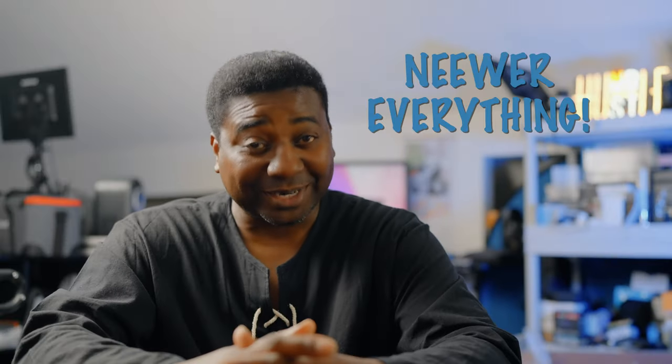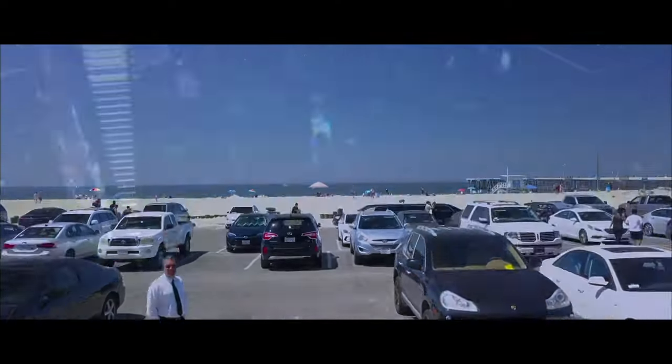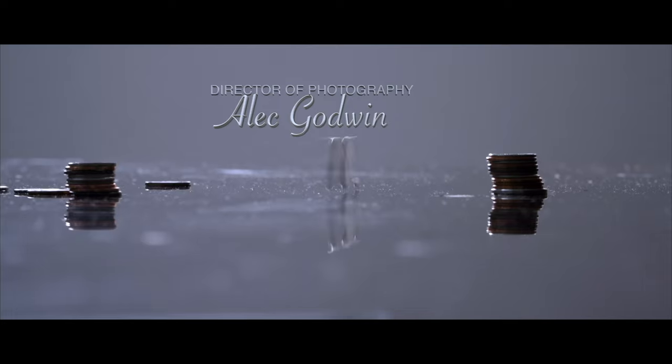Hello guys, welcome to another timeout with me on the channel. My name is Alec Godwin if you're here for the first time, and today we have a lot to do because we are unboxing a lot from Neewer. I'm excited — or rather, you should be excited — because they are almost all for a giveaway coming up. If you're here for the first time, you're welcome.